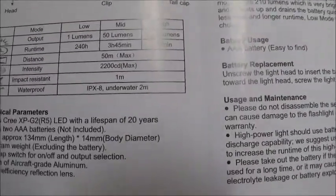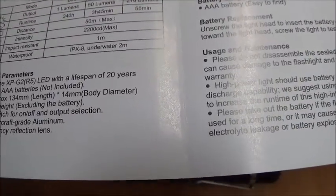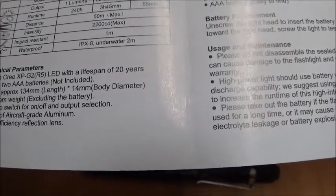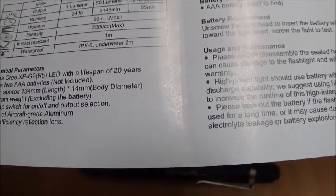Hope y'all can see that. I said AA earlier but it's AAA batteries that this runs on. It's 134mm in length and 22 grams weight without the batteries.